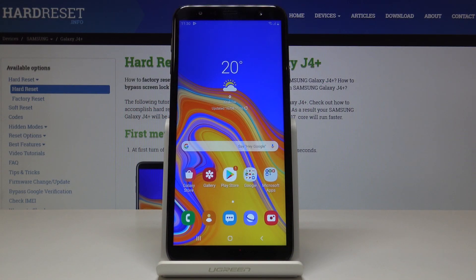Here I've got Samsung Galaxy J4 Plus and let me show you how to perform a hard reset through the settings on the following device.